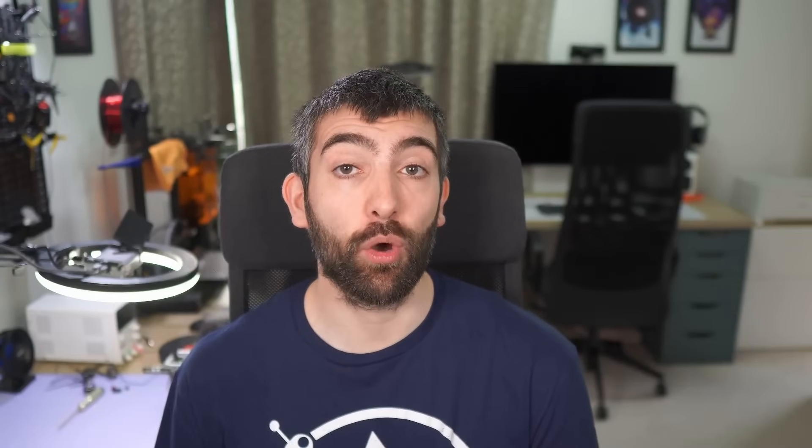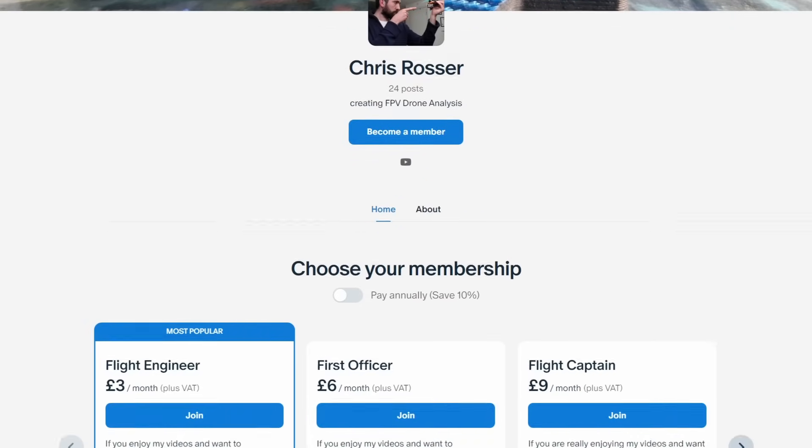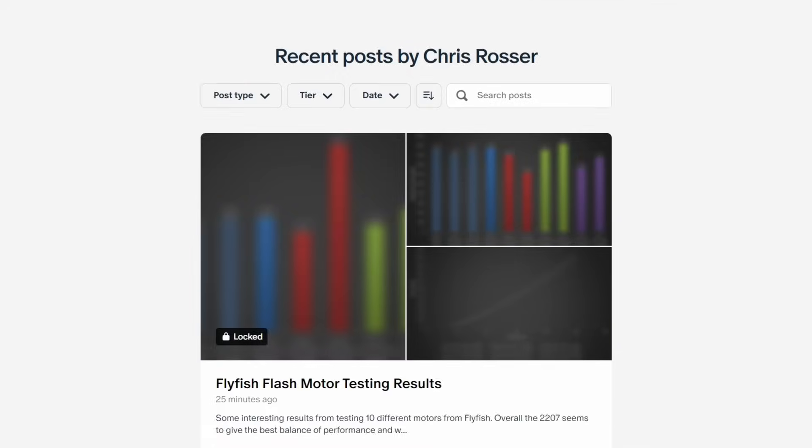Looking at these Flyfish motors on the bench, we can see they have a modern design and construction with all the features we'd expect of a good 5-inch motor. But to see how these motors compare across all the different sizes, and to see how they stack up to other 5-inch motors, we're going to have to look at the thrust test data. Before we dive into the test data, I want to take a moment to thank all of my patrons whose support makes detailed scientific testing like this possible.